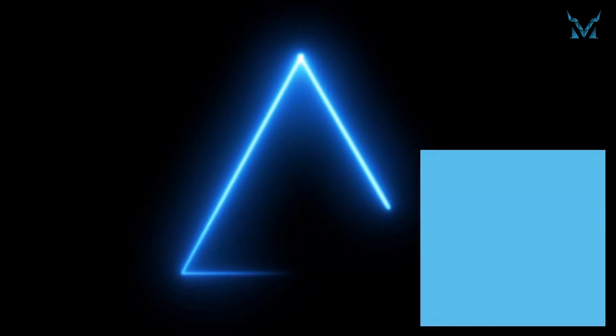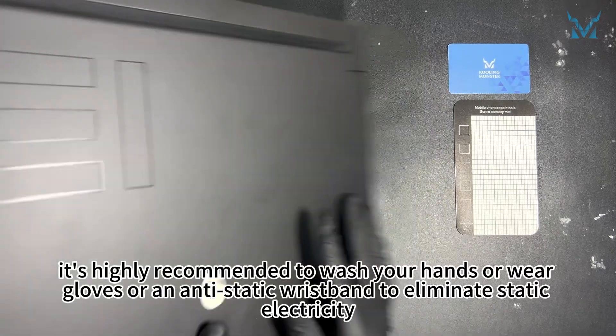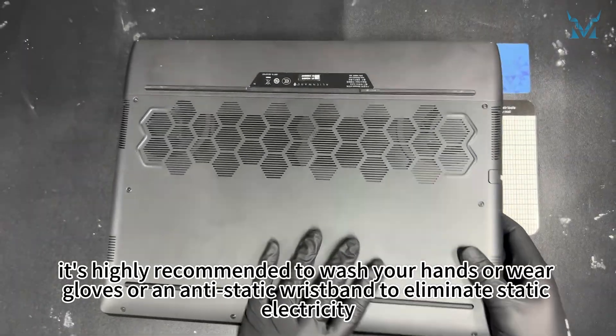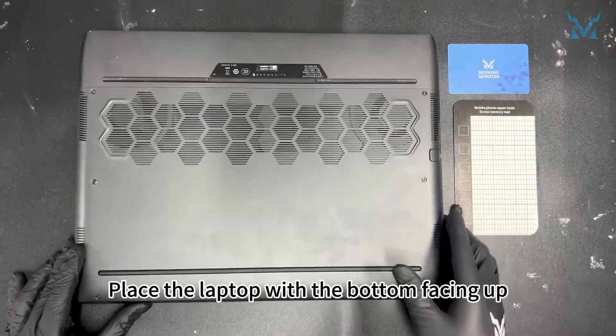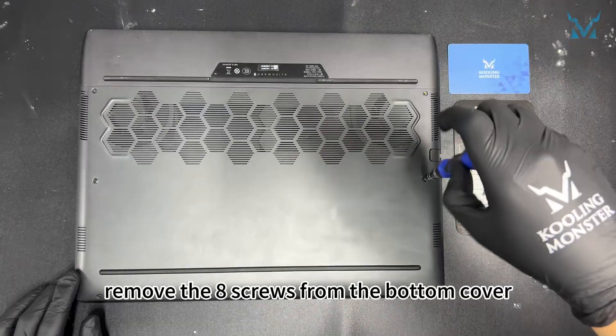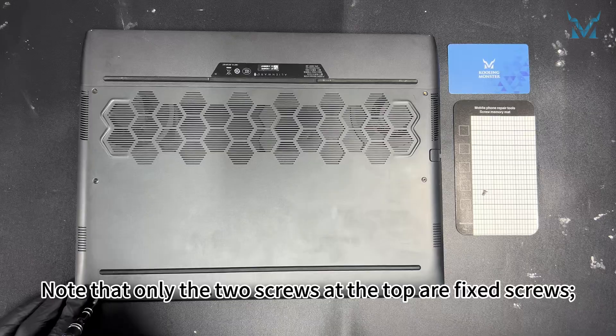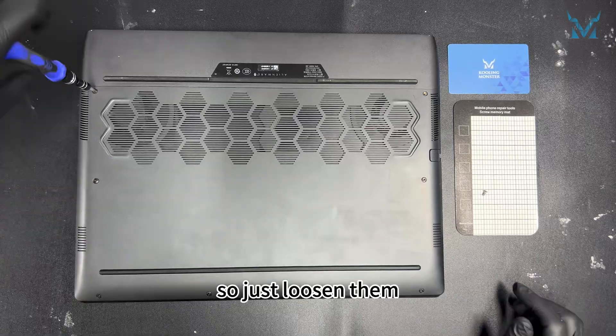Step 2: Remove the laptop case and battery. Before you start disassembling the computer, it's highly recommended to wash your hands or wear gloves or an anti-static wristband to eliminate static electricity. Place the laptop with the bottom facing up. Using a PH0 screwdriver, remove the eight screws from the bottom cover. Note that only the two screws at the top are fixed screws; the rest are captive screws, so just loosen them.